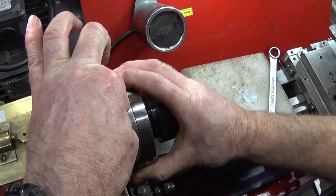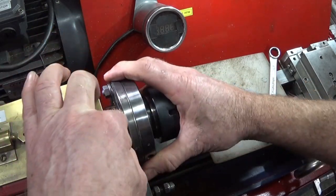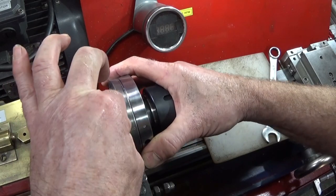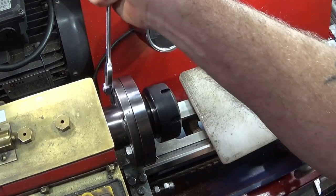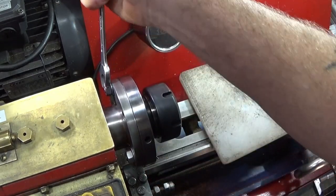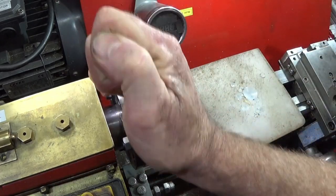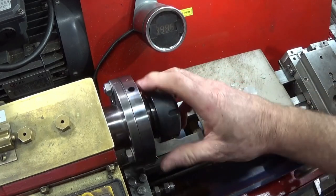It makes it so much easier to do it this way. Then I can nip those up by hand and then tighten each one with the 13mm spanner. And that's the job done.